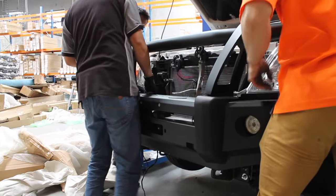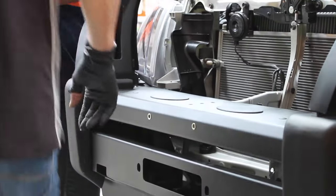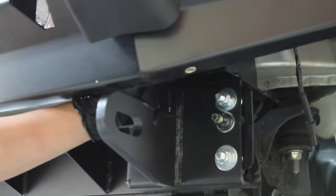Now you may need to call a few mates or some family members over to help you lift the bull bar into position. Align the mounting points on the bar with the brackets you have already installed — it should sit onto the bracket as shown.